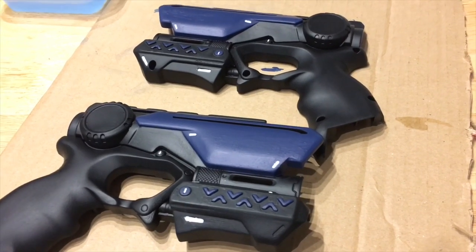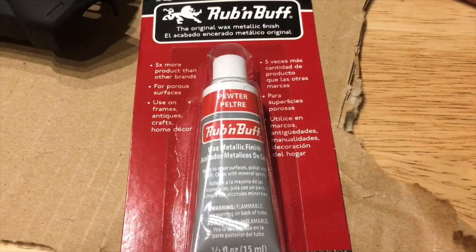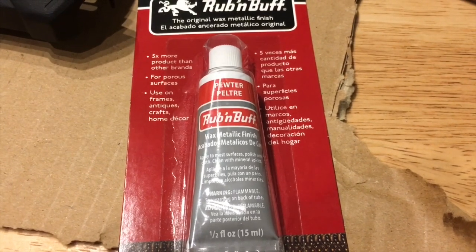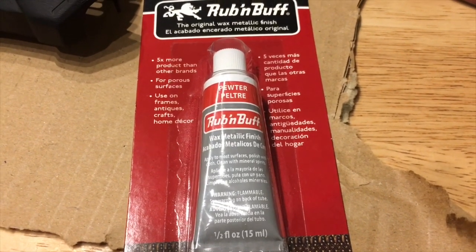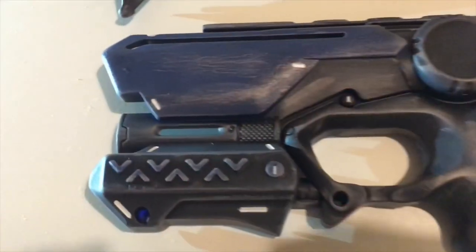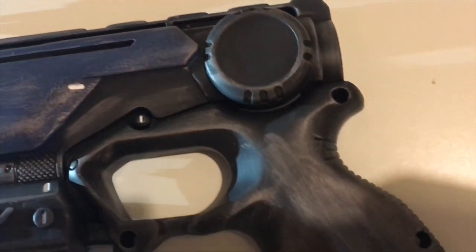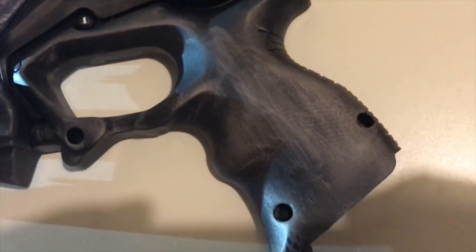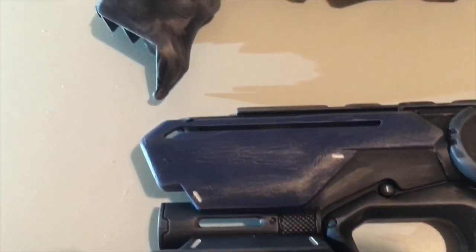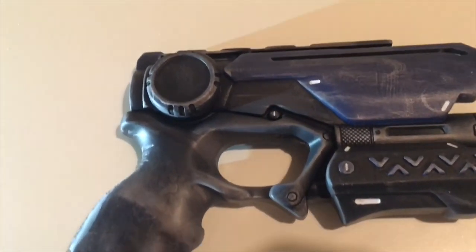I'm very glad to have chosen a secondary colour instead of just doing it completely black. The next step was to make it look battle worn, and I used rub and buff in a pewter colour ordered from Amazon. Make sure you get a very small amount onto cardboard and use a cloth to rub it in before applying it to the blaster, as too much will completely cover the surface area you want to apply it to.